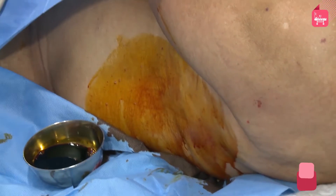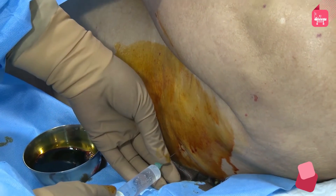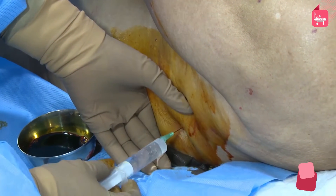At the puncture mark, 2% xylocaine or lidocaine is administered as anesthesia so that the patient doesn't feel the pain during the procedure.